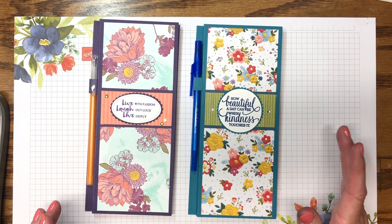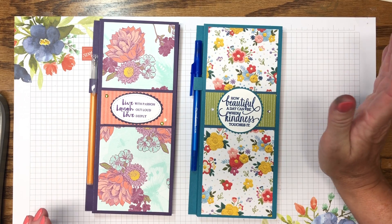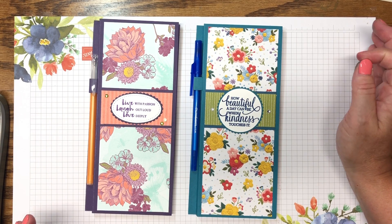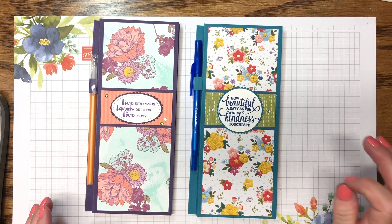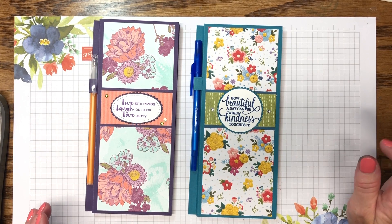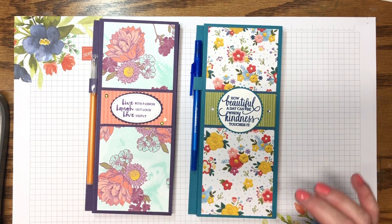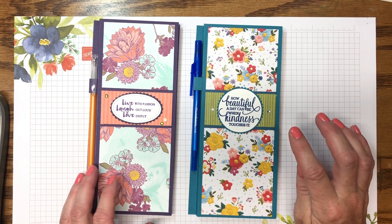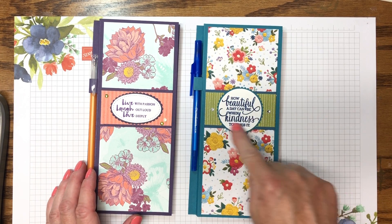I made 18 of these so I can show you different designs. The paper I used — all the products are from Stampin' Up. Some of the paper is retired and some is current. All the stamp sets I'm using in the project are current and you can purchase them at inspiredbygrahan.com. I love to use inspirational sentiments, so you'll always see positive, inspiring sentiments on my projects. The dies and punches are also current.